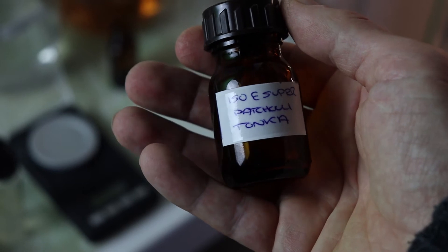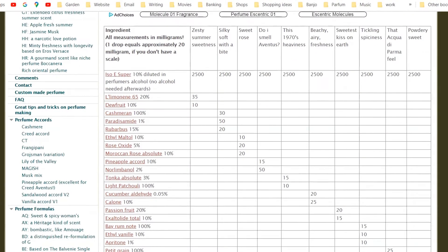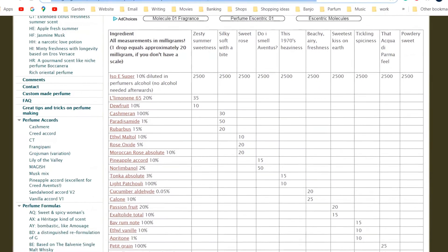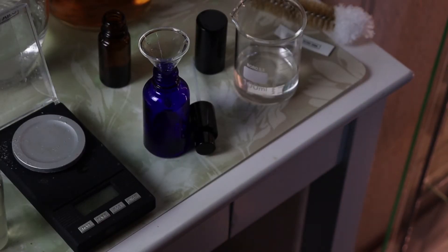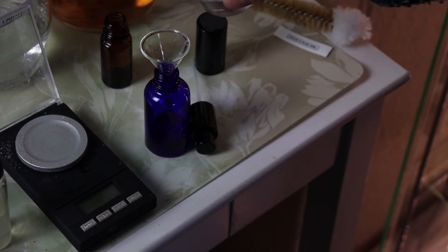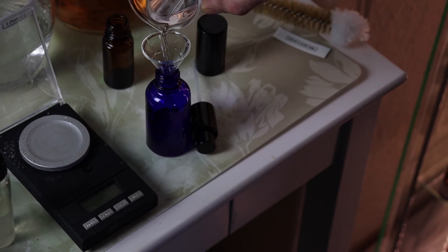I basically got that idea from a website which gives you different variations of Molecule 1 — check that out if you like. Basically all I've done is taken three grams of ISO-E Super and three grams of Timber Silk, and combined them in a 30ml bottle with ethanol. I'll wear that, see what that smells like, see if I like that more.